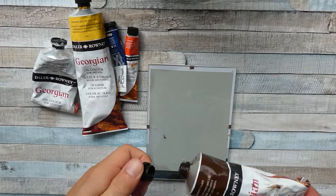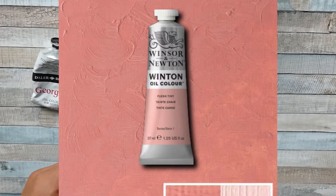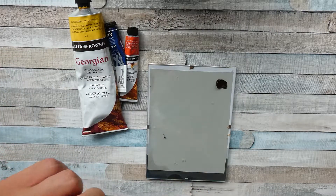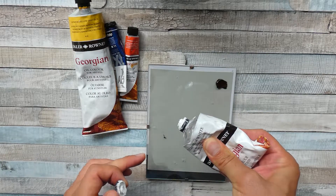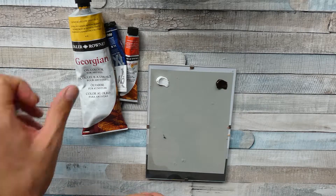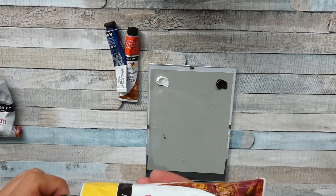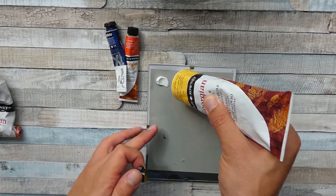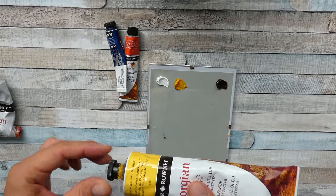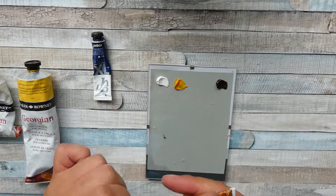At some point I went to my art store and found something called Fleshtone from Windsor & Newton, and I was just amazed — finally I have a skin color. But when I brought it home and put it onto my palette, it really did not look anything close to a skin color. It more or less looked like some comic, pinkish, rose color — nothing you can really find in any human skin tone. So this was a bit disappointing and I looked for alternatives.